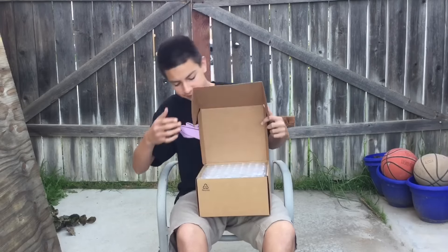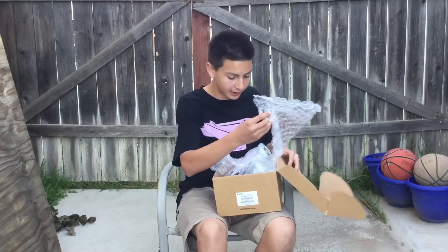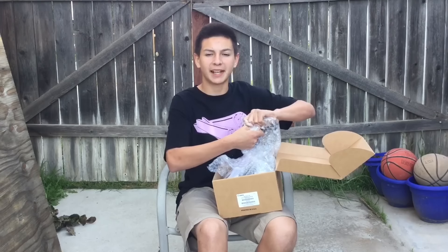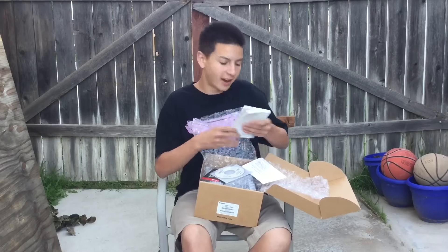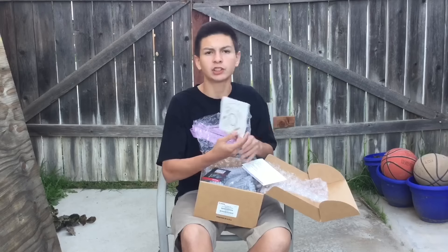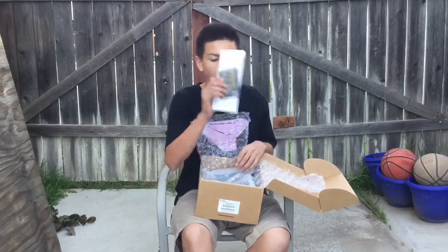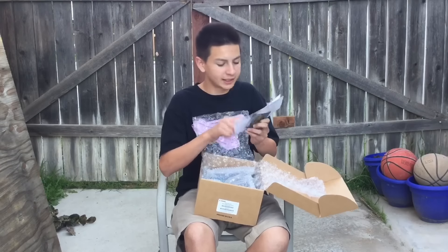Got it. Alright guys, first up we have a bunch of bubble wrap around everything. I just scared my cat away. First up we have an instruction manual that I'm not gonna read right now, and it also has a solution disk — basically a manual in DVD form.